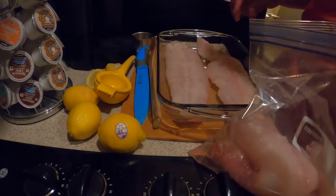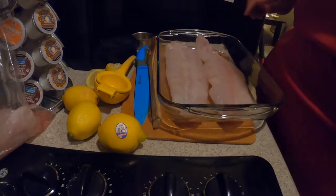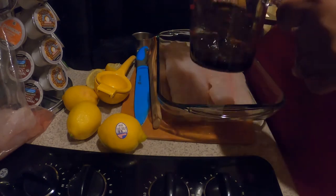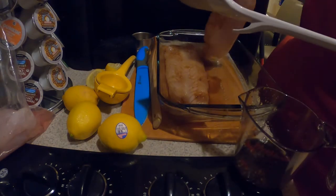Now that the marinade is done, we're going to get these halibut steaks ready. I call them steaks because they're really thick, but the proper name is a fillet. Look at this — filleted down to perfection, nice and chunky. We're going to place two of these down right here. It was a big halibut and put up a pretty solid fight, but we got it. We're going to brush all this deliciousness on there — get it on one side, then flip them over to make sure it gets on both sides.